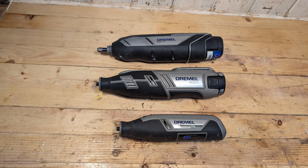And that is how you reverse the rotation of the cordless Dremel rotary tool models 7760, 8220, and 8240. See you next time!